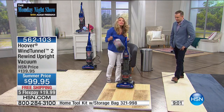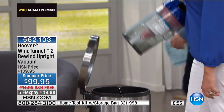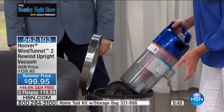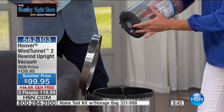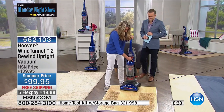But speaking of messes — this is your cleanup. You don't even have to touch it. One button. There you go — fantastic. And it's so easy: if you wanted to wash this out or wipe it out, not a problem. It easily attaches right back into place. All of your needs are met there.